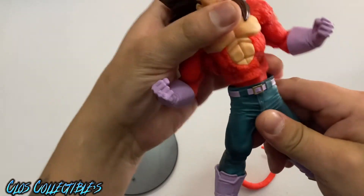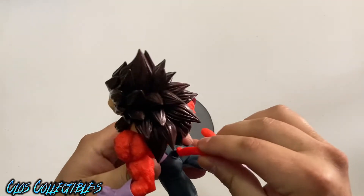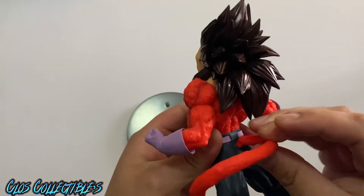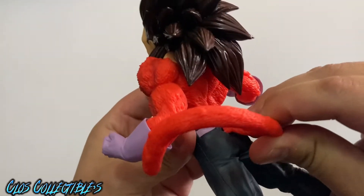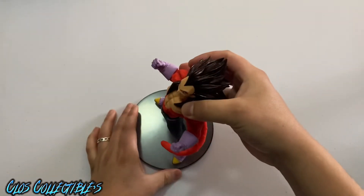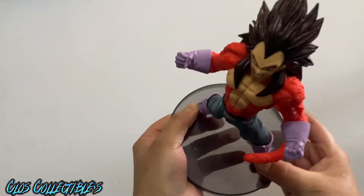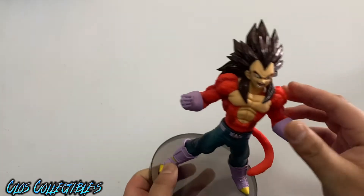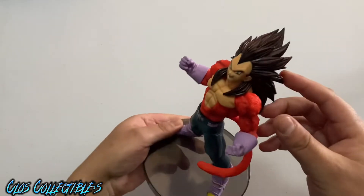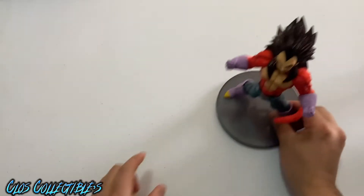So it gives you an idea — at least you can assemble these; they don't just stand there or whatever. The tail goes right here, and you can assemble them and disassemble them, do something with them. But if you're good at animation and making these guys look like they're actually fighting, then that's a plus on you.